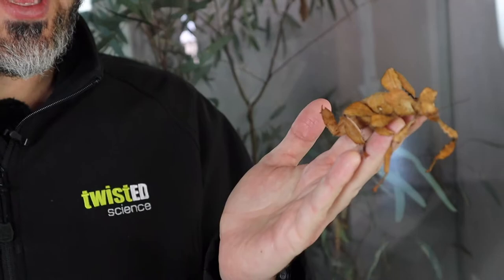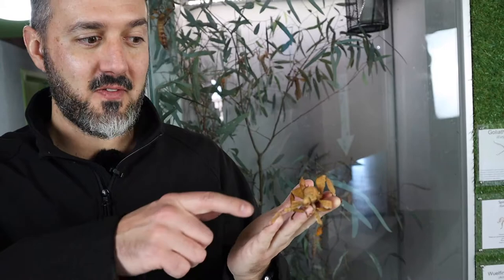Some people call them a spiny leaf insect as well. You can see she looks like a bunch of dead leaves, which is really good camouflage, and she can hide away from the birds. Really good camouflage. So these are the females, these are the girls, the ones that look like this. The boys look a bit more like sticks.